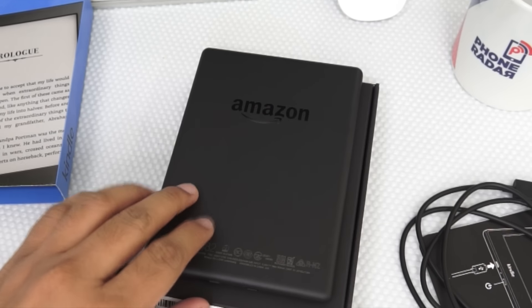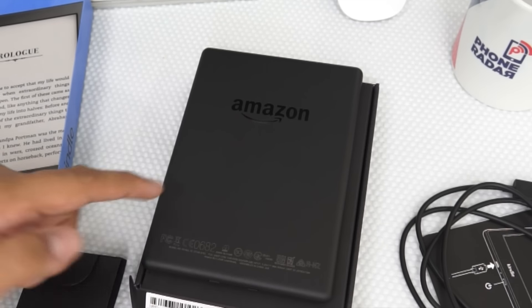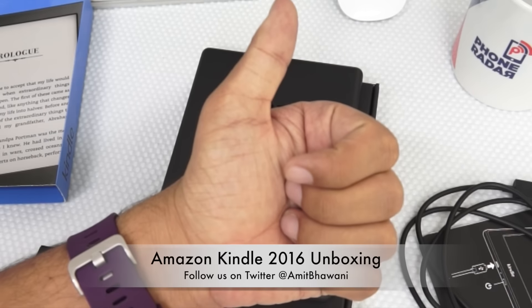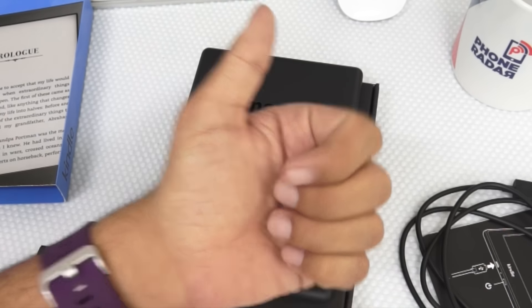This was a quick unboxing of the latest Amazon Kindle 2016. Let us know in the comment section if you have any queries. Stay tuned for the next one and don't forget to hit the thumbs up button and stay subscribed.